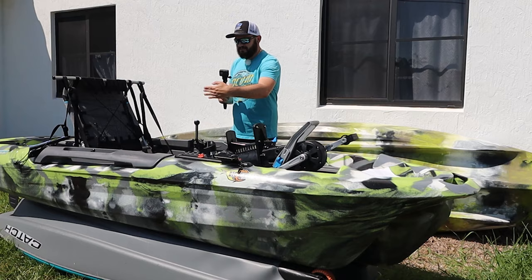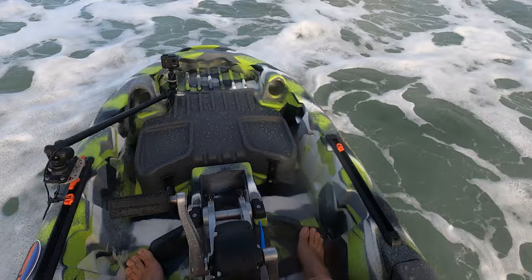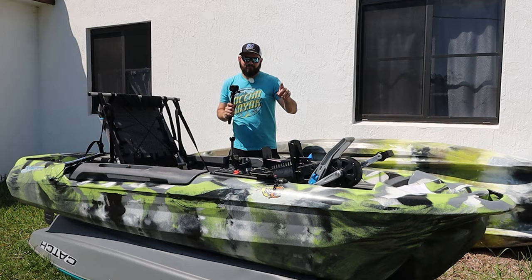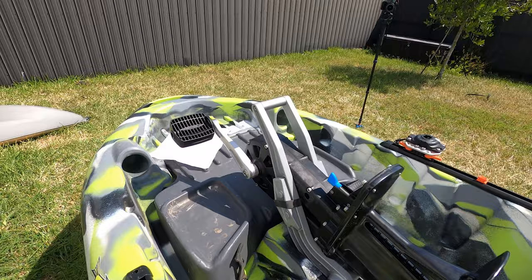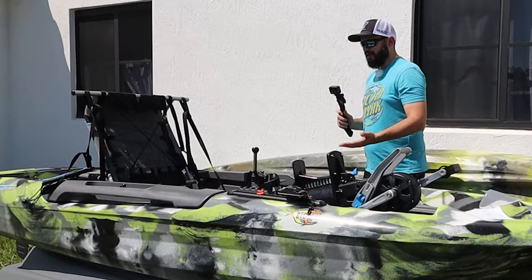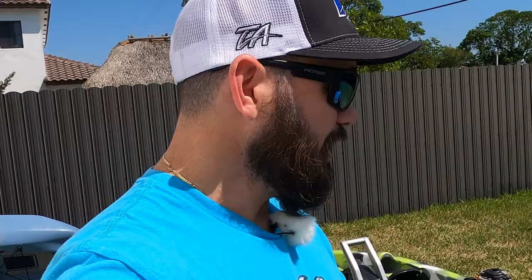We even had it in the surf and I was leaning against the waves — wave kept hitting me and it didn't flip me. I was taunting the waves. I did flip once on that video, but it was because I was bringing the drive down and didn't pay attention to a giant wave. Anybody would have flipped in that situation — it's common sense.